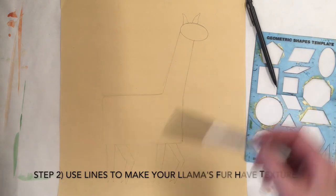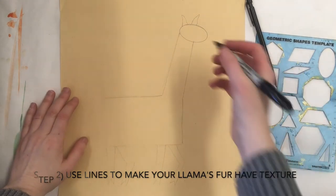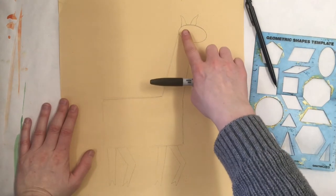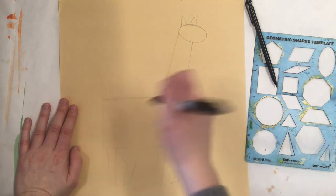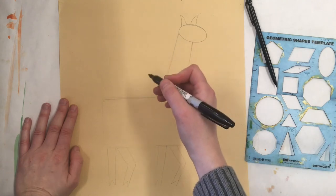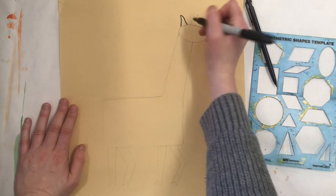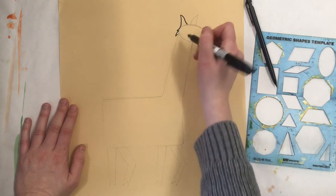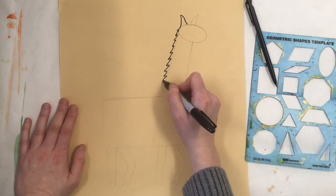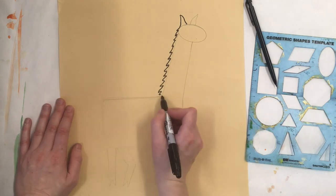Now that our llama's body has been sketched out with shapes, we're going to grab a sharpie and use a variety of lines to give our llama the idea of having a certain texture. I'm going to take my sharpie and go along the lines I drew with a zigzag or with a bumpy or wavy line so that my llama looks like it has fur. Whichever line you choose is up to you, and you can trace your pencil marks. It's okay if you go on the outside or inside a little bit, because now the sharpie is deciding exactly how we want our llama to look. We're going to get rid of those pencil lines later.